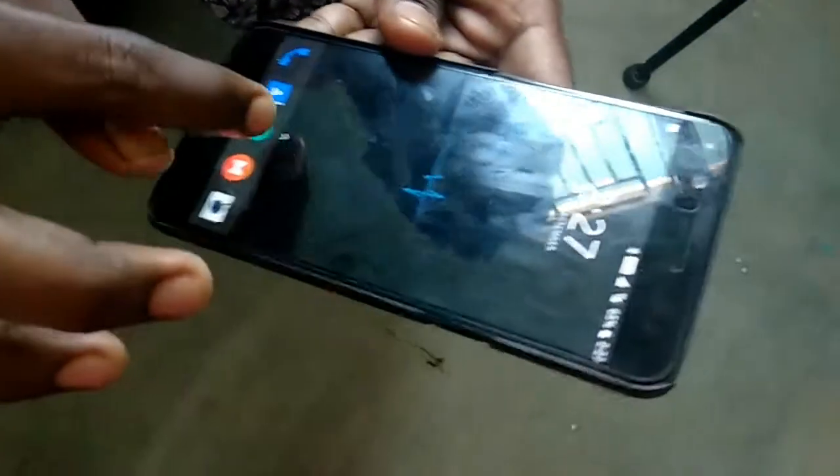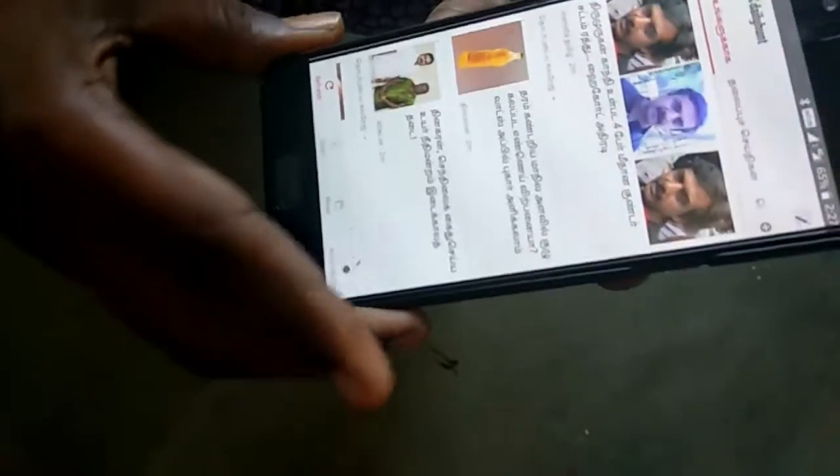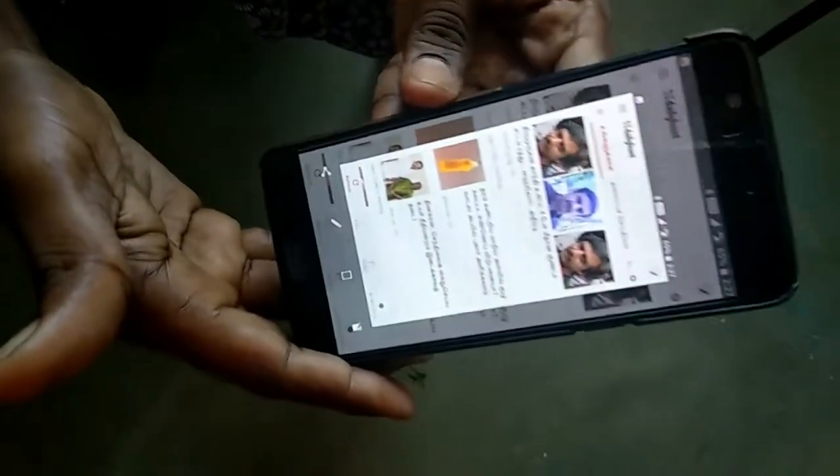Now I am taking a screenshot. I am opening Daily Hunt. Now I am taking the screenshot using the volume down button and power button. Screenshot is captured.